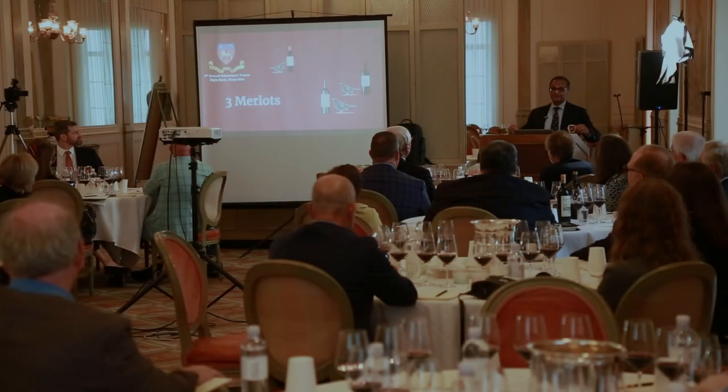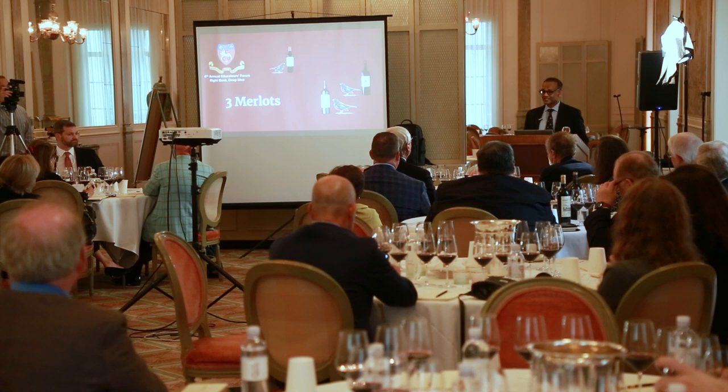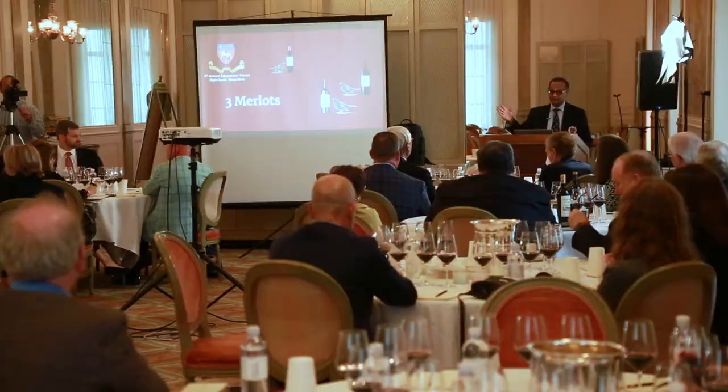Welcome to our tasting of three Merlots, and thanks for having us here. We don't want our presentation to come between those three Merlots and your mouths and your palates, so please start drinking right now while we're talking.